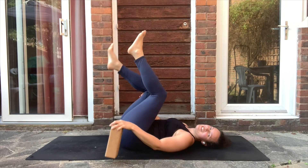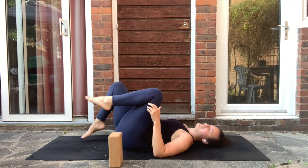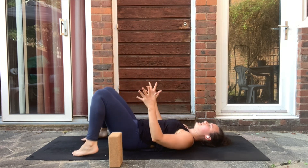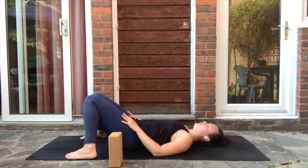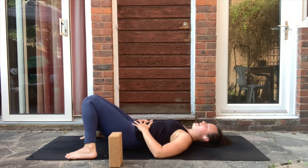Just relax the feet down. Take the feet wider than hip distance and let the knees fall toward one another. Place the hands on your belly, close your eyes, and stay here with yourselves for just a couple of breaths.